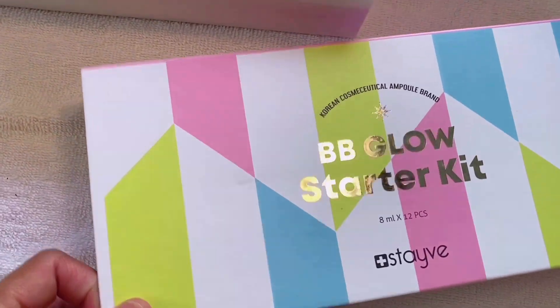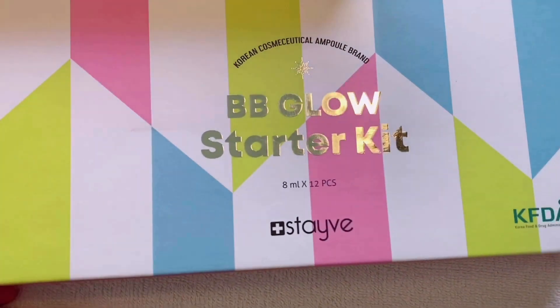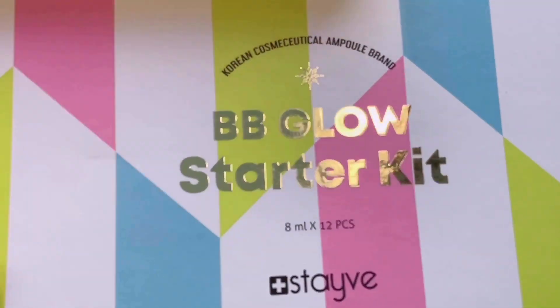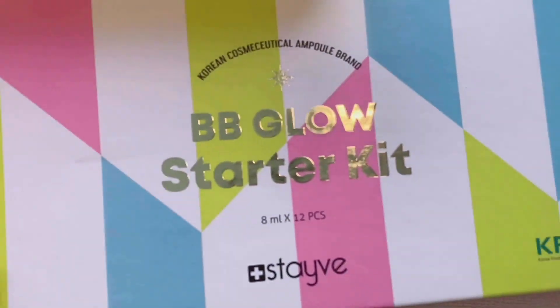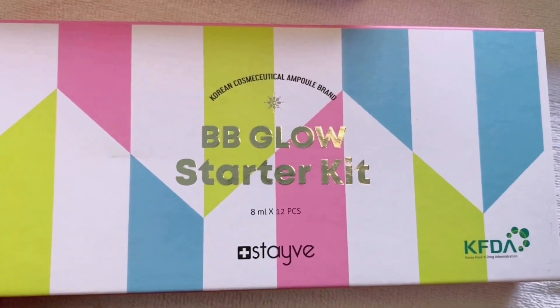Next one I'm going to show you is the BB Glow Starter Kit. This is made in Korea and I'm very, very excited to show you what's inside and to use it on myself and on my friends and clients.